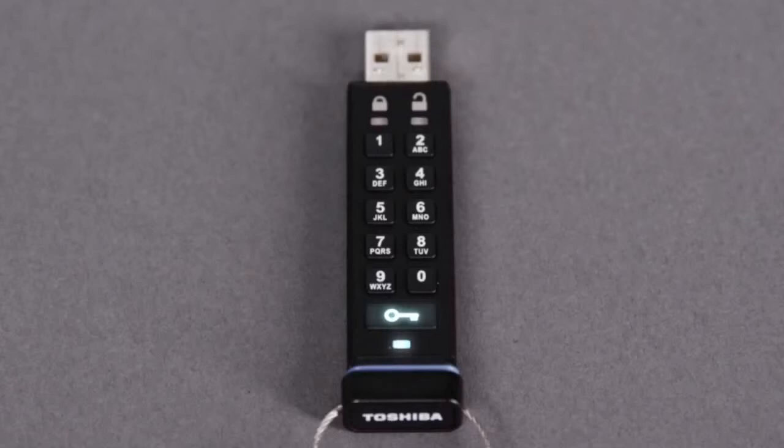Press the key button again. The red LED will be on solid. When the red LED is on solid, a new user PIN will need to be set prior to use.